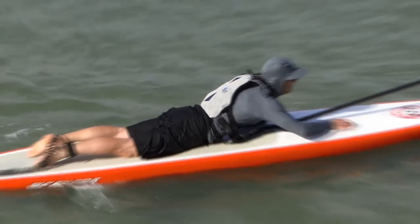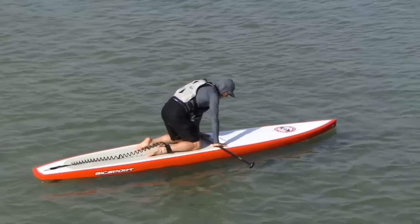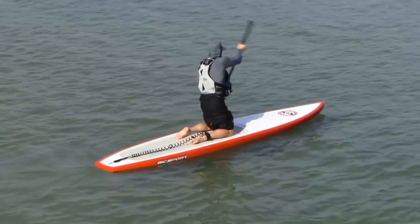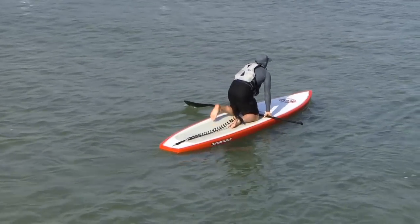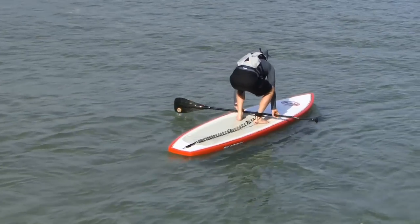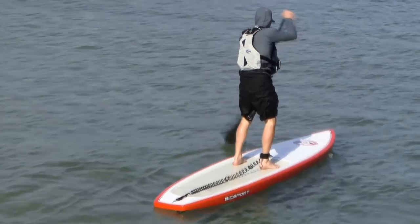When you're ready to get up, place your paddle across the board in front of you and then pull yourself up onto your knees. To stand up on your board, keep your paddle across the board in front of you with your fingers over the shaft. Look towards the horizon, tuck your toes, and one at a time, bring your knees up to your chest and place your feet flat on the board. Then just press up like doing a squat with your back straight.